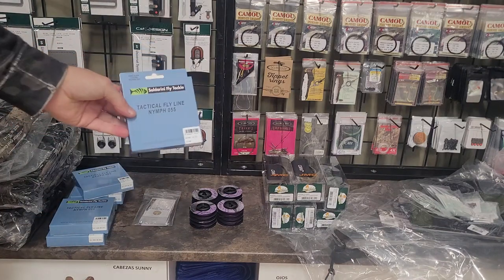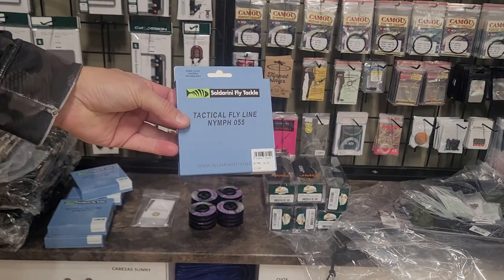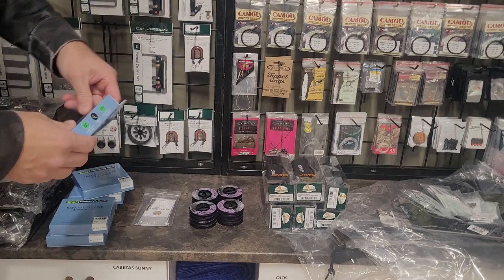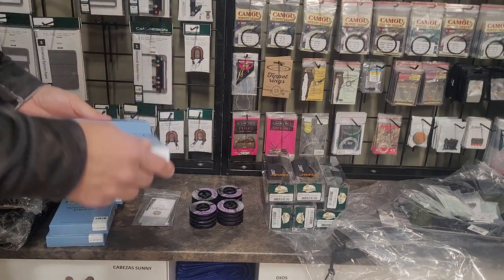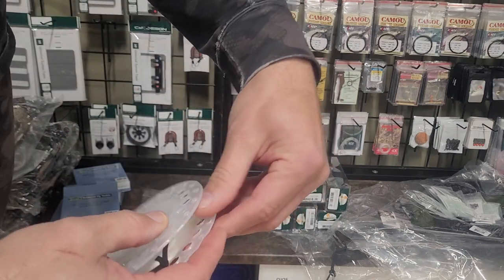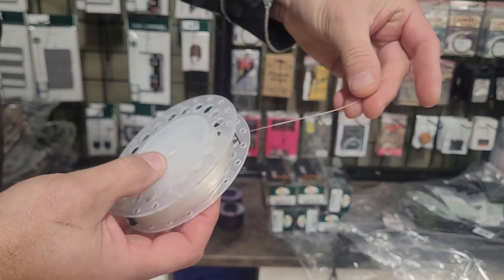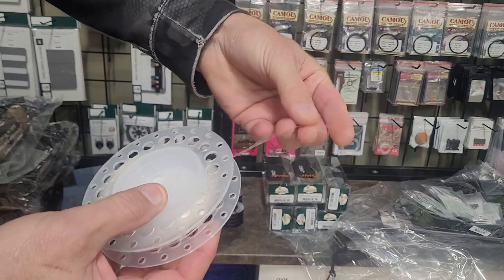Then this one has come out, which is the competition line 055 from Soldarini, and we will open it so that you can see. This is the most similar to the Lilo, because it is transparent and it is very flexible.